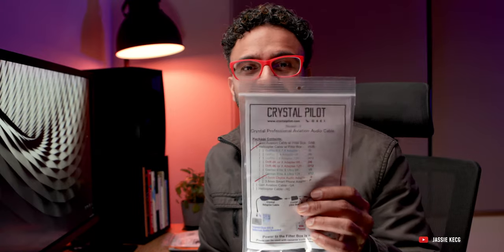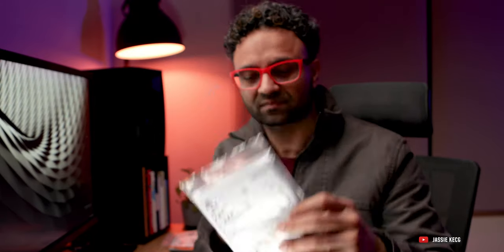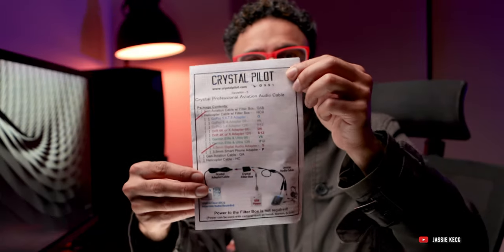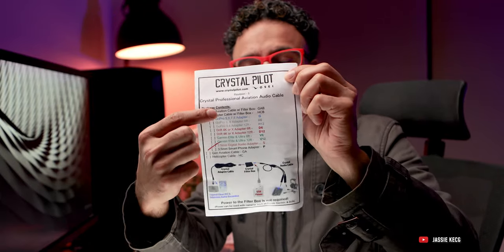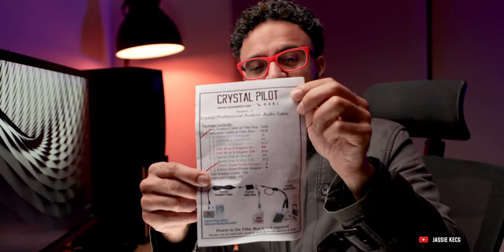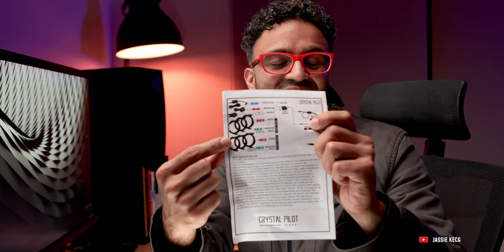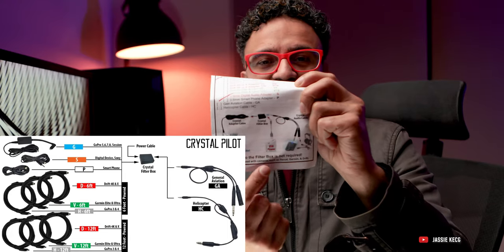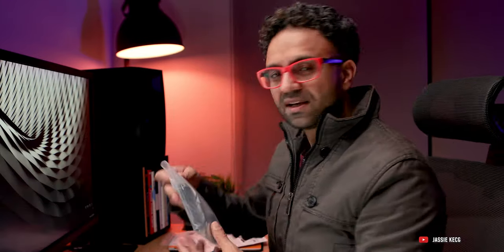Let's have a look at the cable first and unpack it together. Looking at the paperwork — it's Crystal Pilot, and they sell all kinds of different cables. You can order the one that matches your recording device. On the back there are reference images, and on the front there's a full diagram of how the items work.